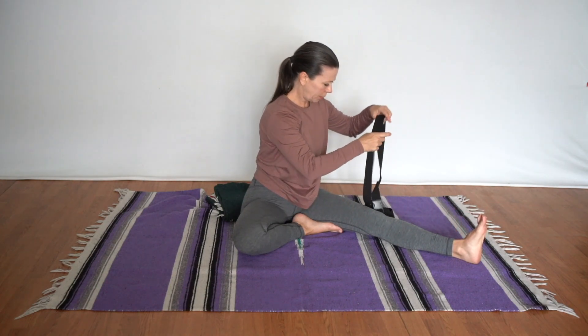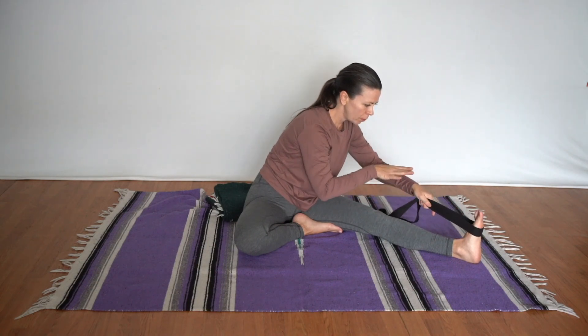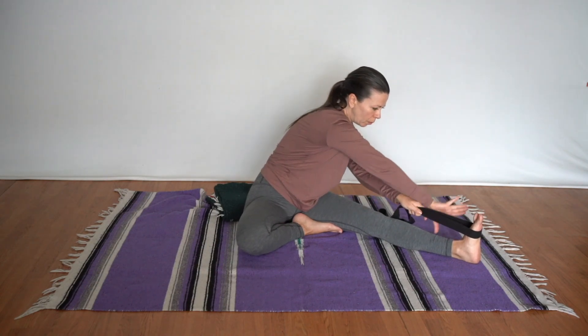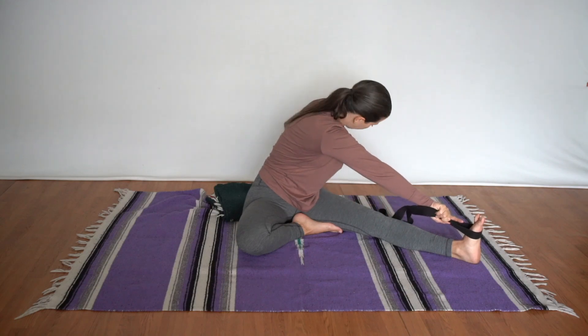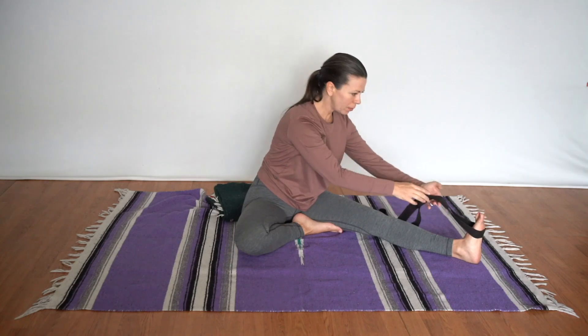If it's not accessible to grab the foot, we'll use the belt. Wrap it around the top part of the foot, then cross the arm around and wrap the fingertips around the belt so we can keep an extended arm. We don't want a bent arm here struggling to keep the belt in place. Then come back around to release.